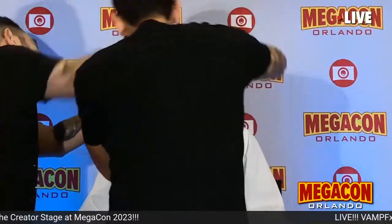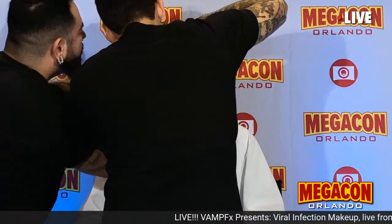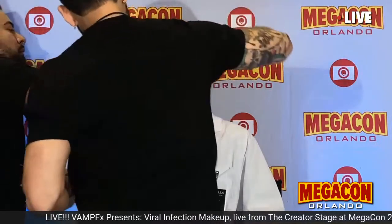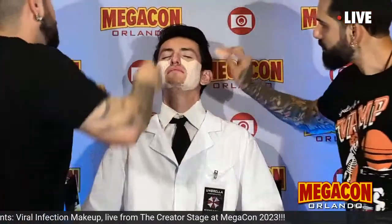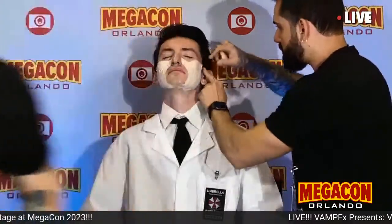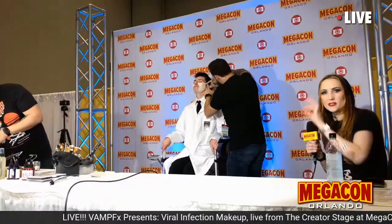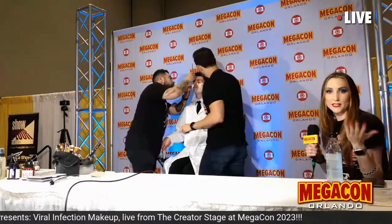Here we go — the big reveal. As you can see, the water slide paper is peeled off. They're going to apply a few more pieces before they start painting, but you can see how much faster that goes on than having to apply a traditional foam piece and blend around the edges.